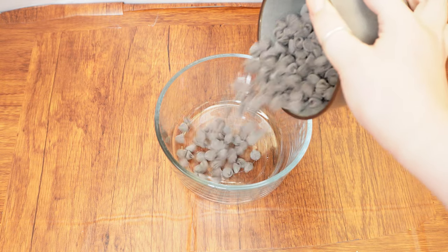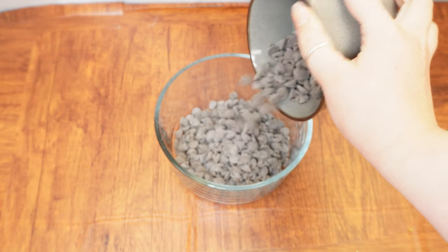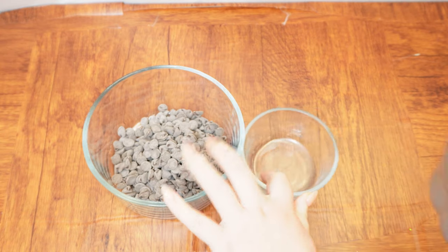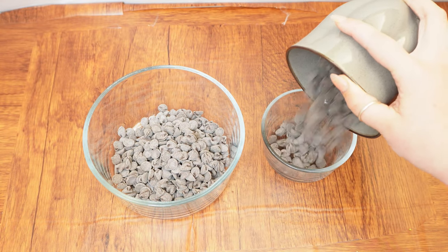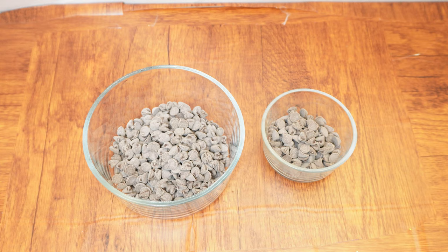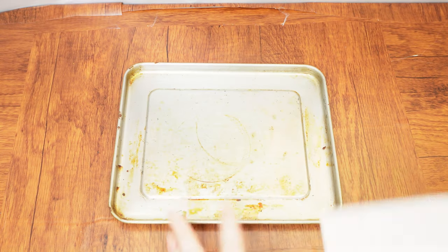You will need a total of one and a quarter cups of chocolate chips. Measure almost a full cup into a medium-sized bowl and about a third of a cup into a small bowl. Microwave them both until the chocolate chips are fully melted, which will take about three minutes. If you do not have a microwave, you can melt them over the stove in two pots with the help of an adult. Once melted, set the chocolate aside.